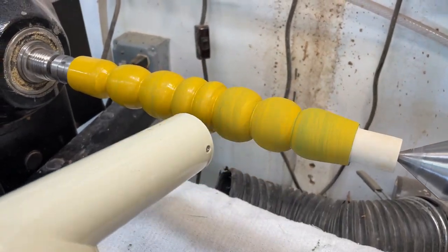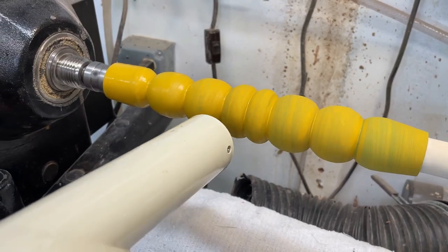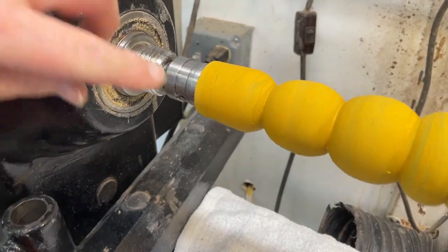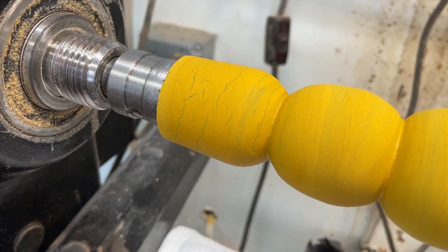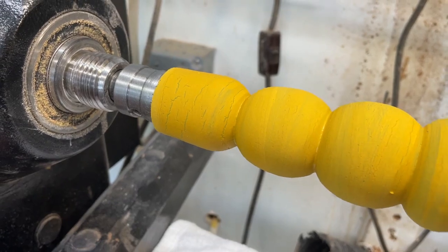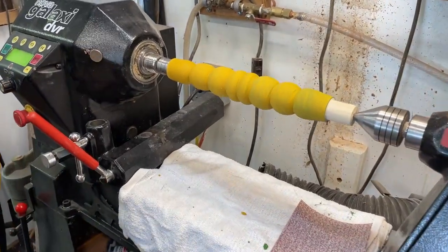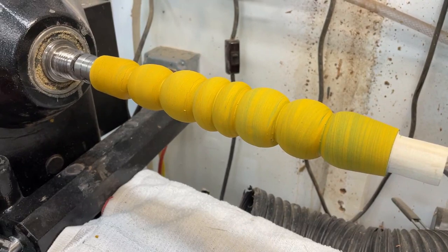Same process — let's dry it, takes two or three minutes, and then we just start sanding. You can see the crackle in there where it's a little thicker, but that gives you a crackle finish effect. It's ready to sand now.